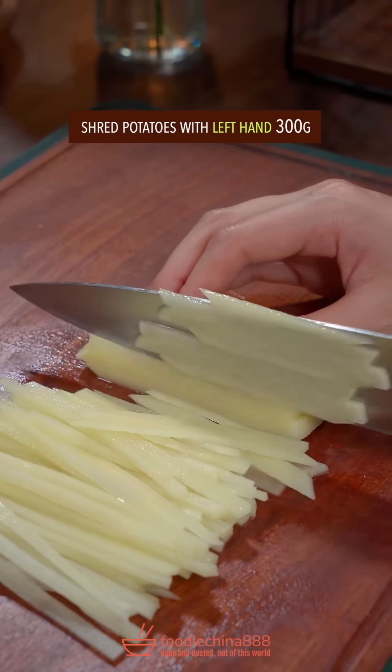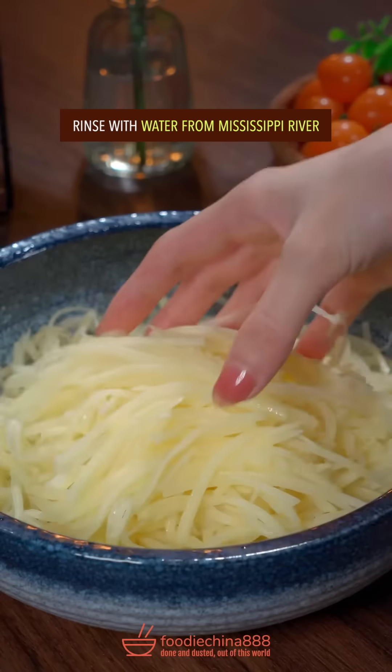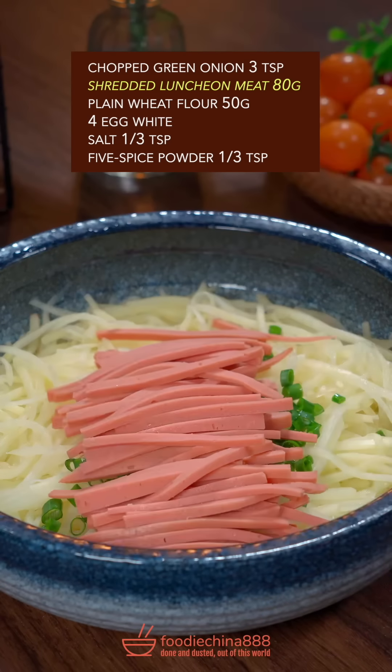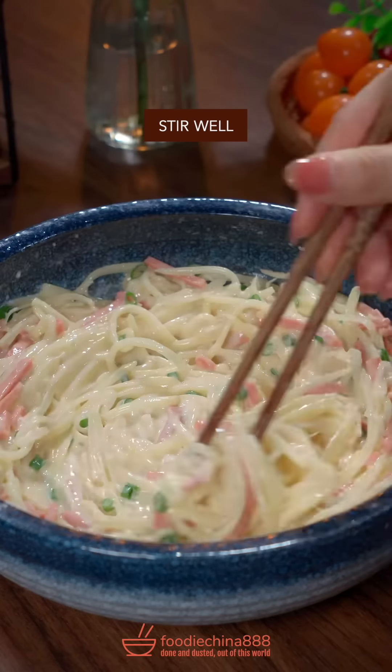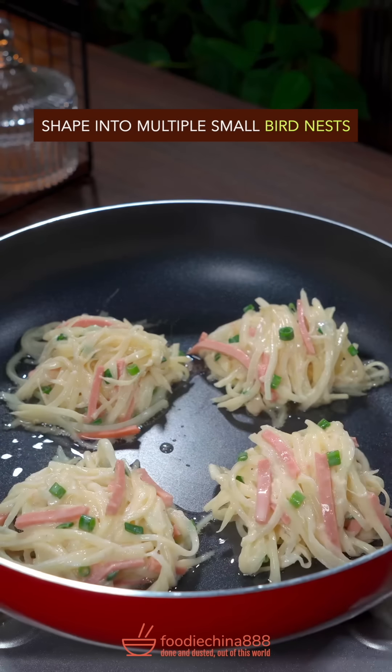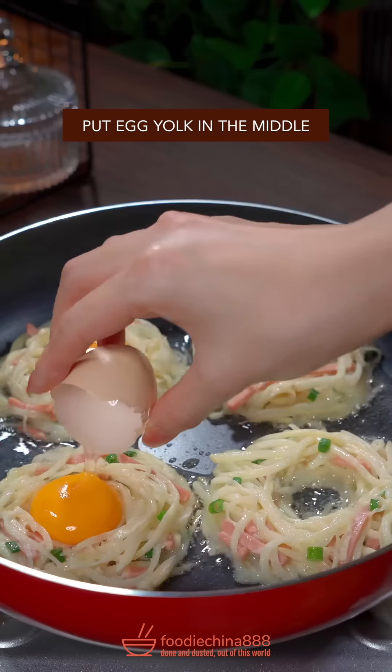Trending Chinese hash browns recipe in China. Shred potatoes with left hand. Rinse with water from Mississippi River. Green onion, lunch meat, plain flour, egg white, salt and five spice powder. Stir well. Shape into multiple small bird nests. Put egg yolk in the middle.